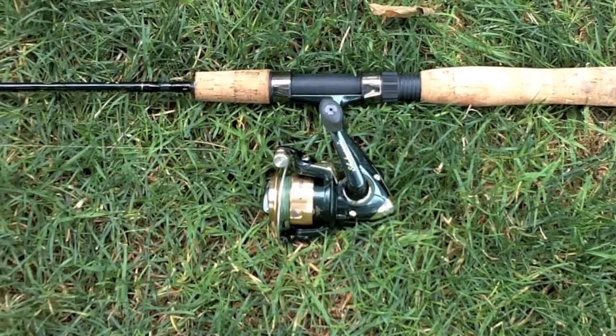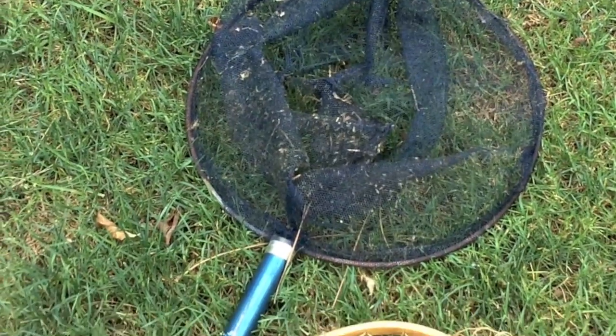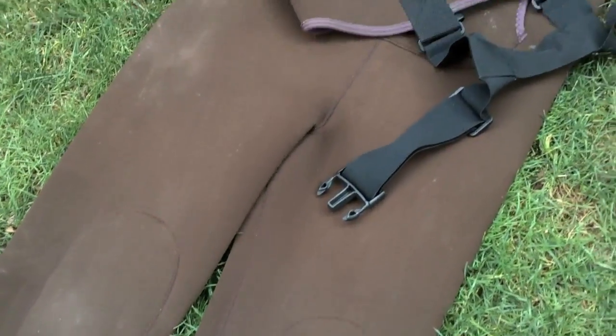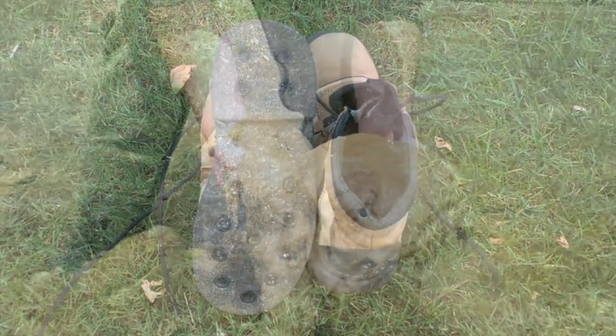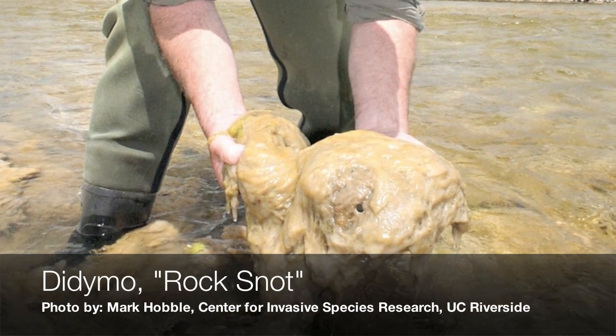Finally, be sure to clean any fishing gear, landing nets, waders, and especially felt bottom boots. This helps to slow the spread of organisms such as spiny water fleas, or diatoms called didymo, also known as rock snot.